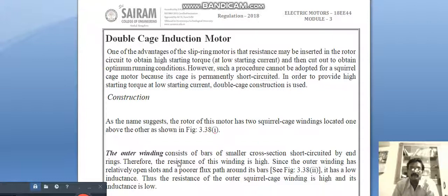Such a procedure cannot be adopted for squirrel cage motors because the construction itself means the outer side of the rotor will be short-circuited, so low resistance will be present. We are not able to add external resistance. Because the cage is permanently short-circuited, in order to provide high starting torque at low starting current, double cage construction is used.